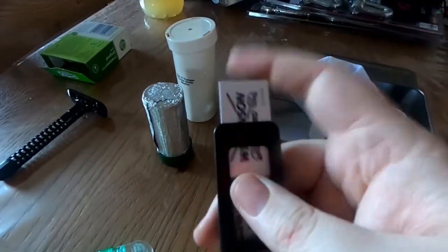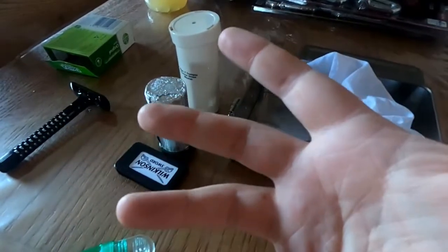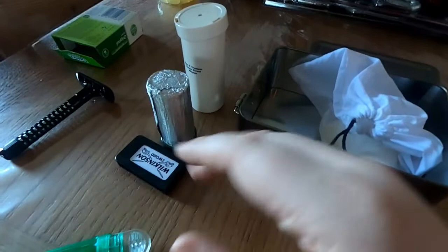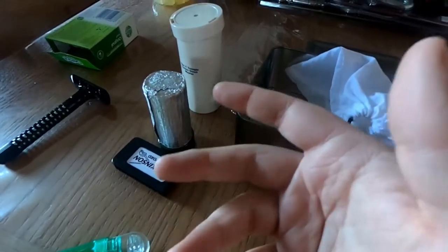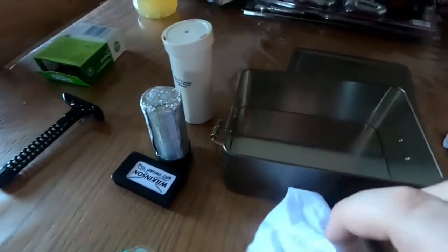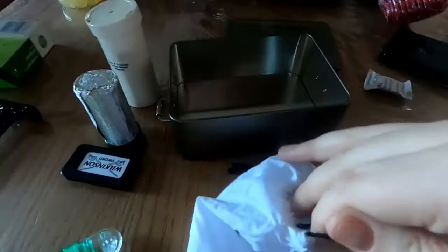The blades are in there — I won't take one out, but they come out this way. They have multiple uses: you could cut yourself at first, but they're strong enough to cut your hair, and if you've no scissors or you've lost your knife you could use one for cutting plastic or rope and things like that.